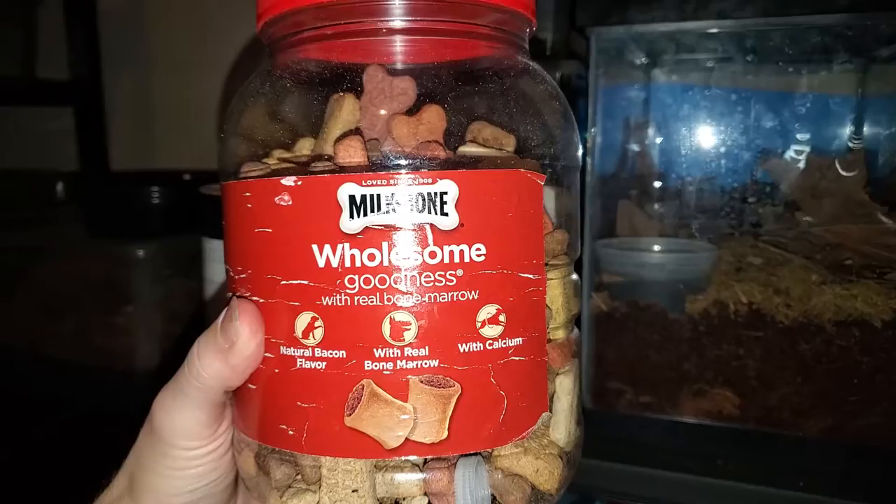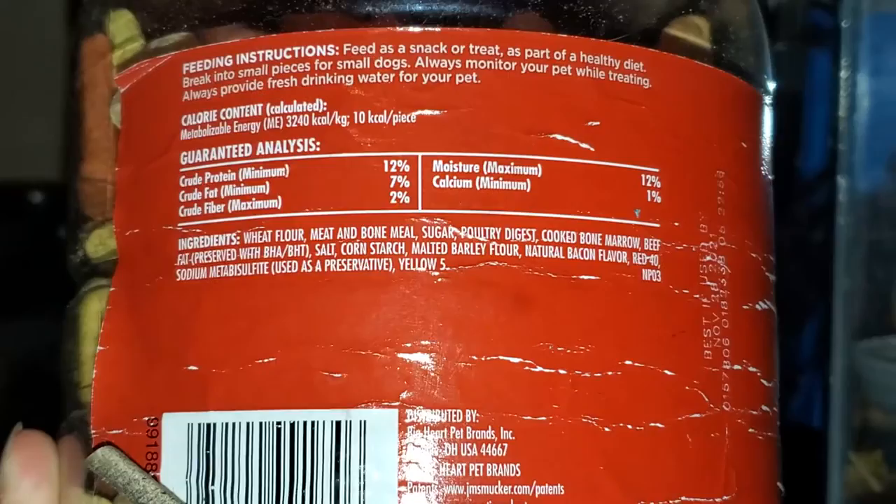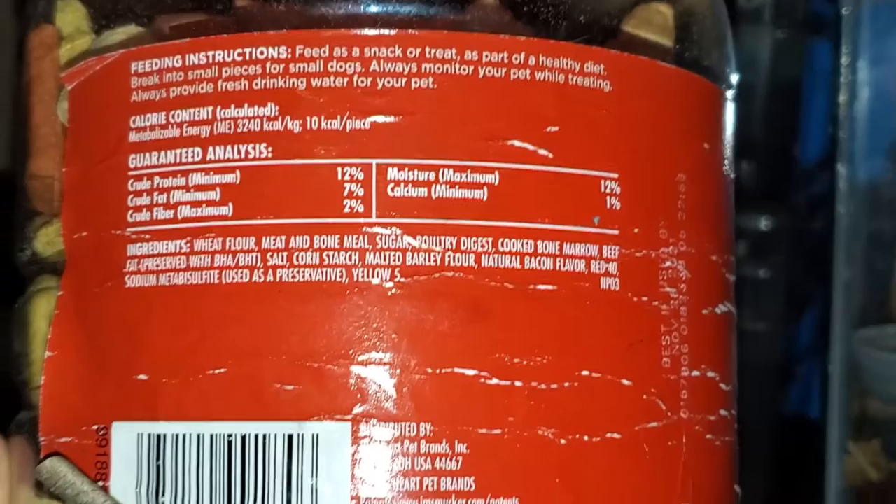First, I'm going to cover the roach chow I made in a previous video with a little more depth. I've changed what I use a little bit, but the roaches have loved both versions. So let's start off with our base. I will be using dog treats from Milkbone. There is only 1% calcium in these, and they consist of 12% crude protein, 7% crude fat.